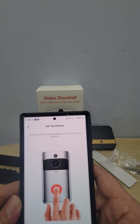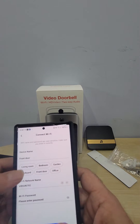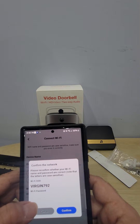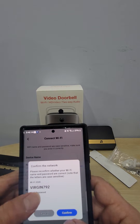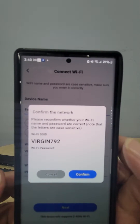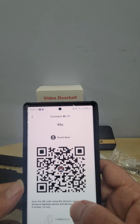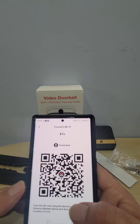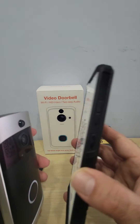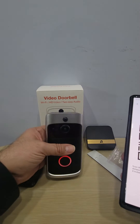Press next, then press and hold the button — the red light should be flashing. It's going to ask where the doorbell will be placed, obviously at our front door. Hit next, and then it says confirm the network. You'll see your Wi-Fi network — whether it's Bell, Rogers, Virgin, or whatever you have at home. Confirm it, then it'll say connect to Wi-Fi. Hold the QR code in front of the camera like this. QR code scan finished — waiting for Wi-Fi connection.